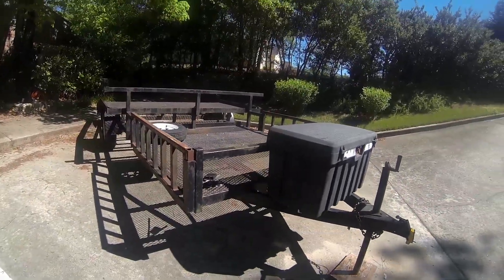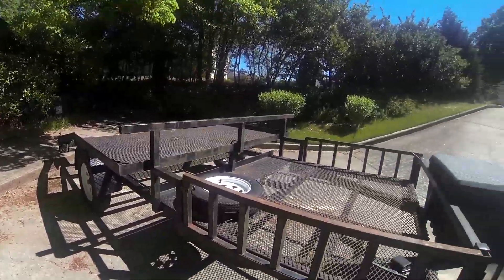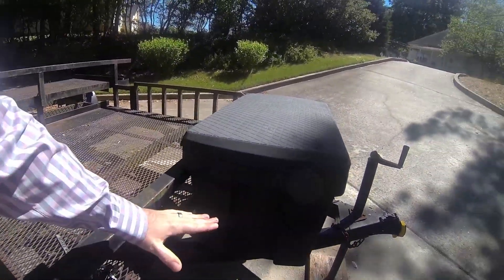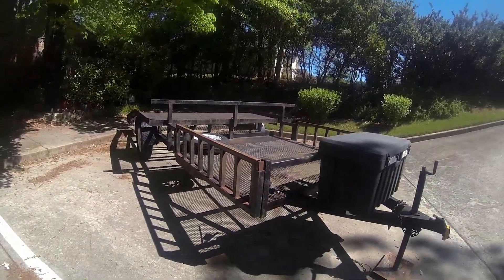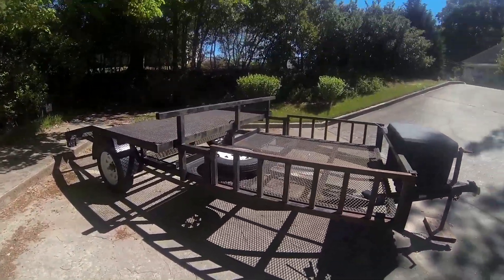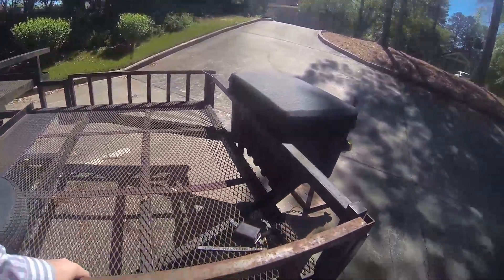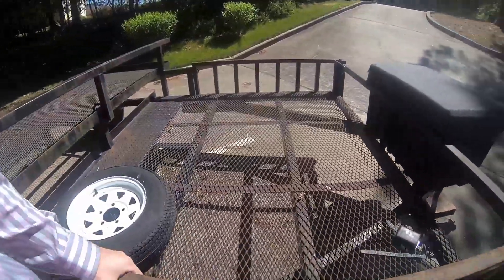It came with a box up front. I need to figure out a place to mount a spare tire. Right now I'm kind of leaning towards sticking one right here facing forward, so it'd be kind of flat into the wind, but it's right up against the truck since the tongue's not that long.